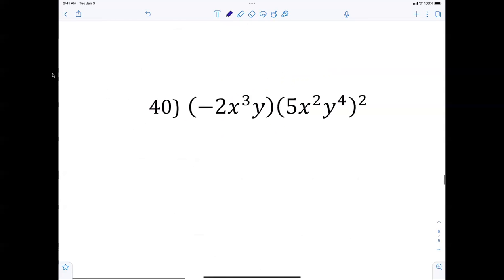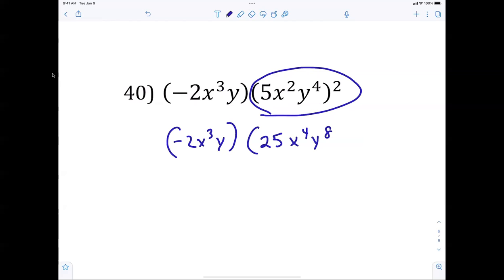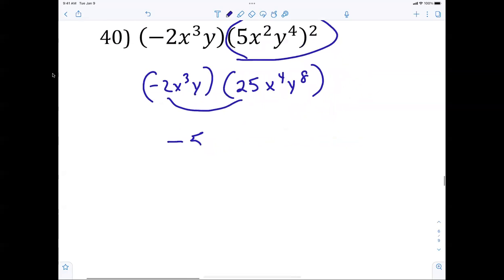Number 40: squaring first — negative 2x cubed y gives 25 times x to the 4th times y to the 8th. Then multiplying: negative 50, adding exponents gives x to the 7th, y to the 9th. 5 squared is 25 — why would it be 2 squared? Because there's no power on the 2.